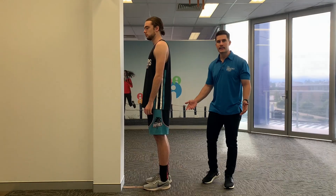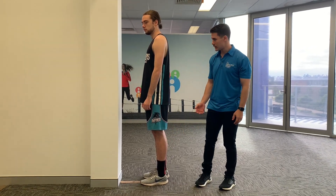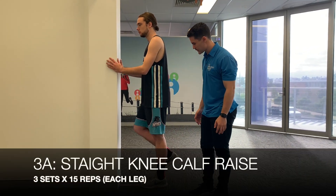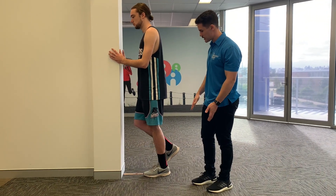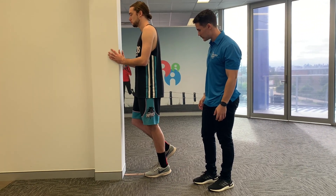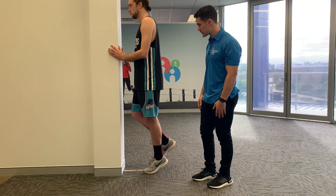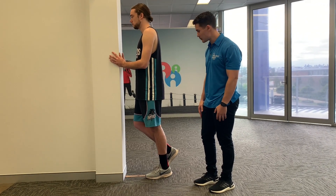Next up is the straight knee calf raise, working the gastrocnemius muscle which sits higher up. Come up onto the balls of your feet and then slowly back down, using your calf muscles to control your weight as you return to your heels. We're going for 20 reps. We'll still be doing the bent knee calf raise as well — it's good to incorporate both.